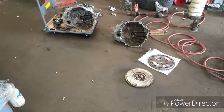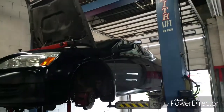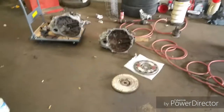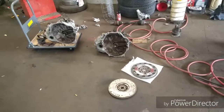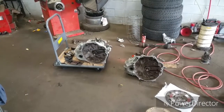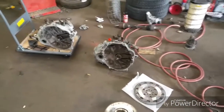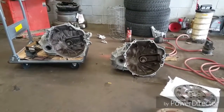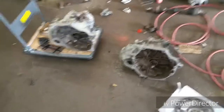Hey guys, this is TK. Today I'm doing a transmission swap on my 2007 Honda Accord 2.4 with a K24 A8 engine that has a five-speed standard manual transmission. I'm trying to put in a 2012 Honda Civic transmission, which is a six-speed limited-slip transmission. As you can see, both transmissions look exactly the same from this side, meaning they'll mount perfectly. Almost all K24 transmissions will mount on any K24 engine.